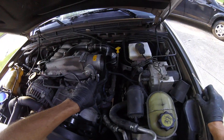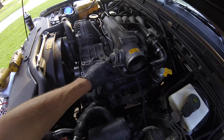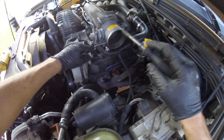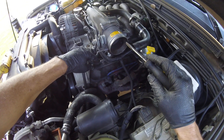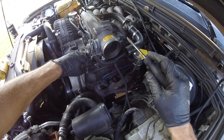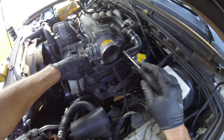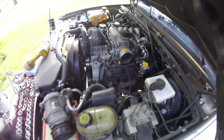Okay, and then you have the coolant lines going to the throttle body, and you just want to again take these two off. Pinch them if you have to, to keep the coolant from running out too much, and then we'll go from there.